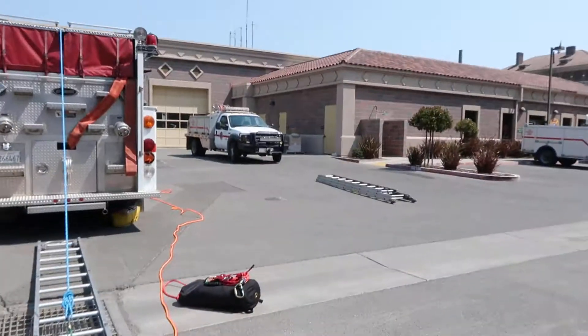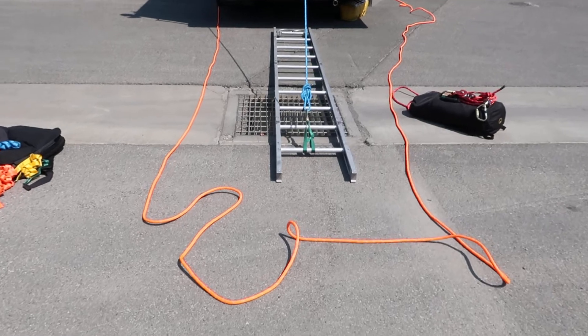The next scenario we're going to set up is a ladder gin. Cordon is going to help me out. I want to show you what we need and how we're going to set it up. It would be very useful if you needed to go over a hole or over a pier. We do have a tear adapter, but this is another form of rescue tool you can use to achieve that same goal.